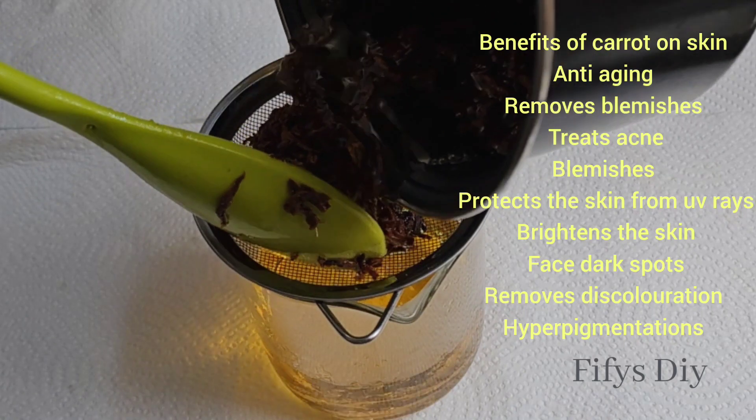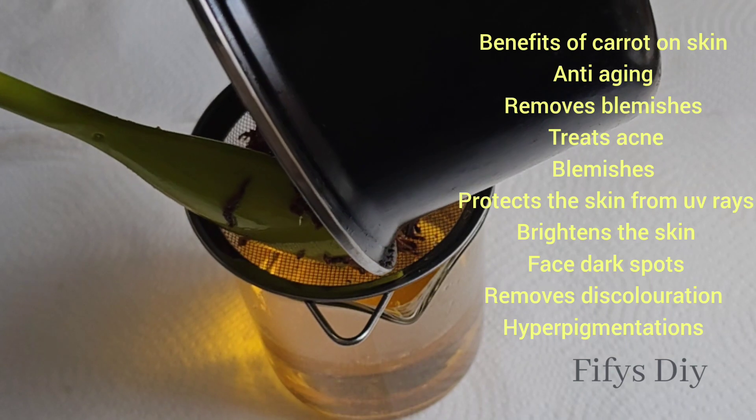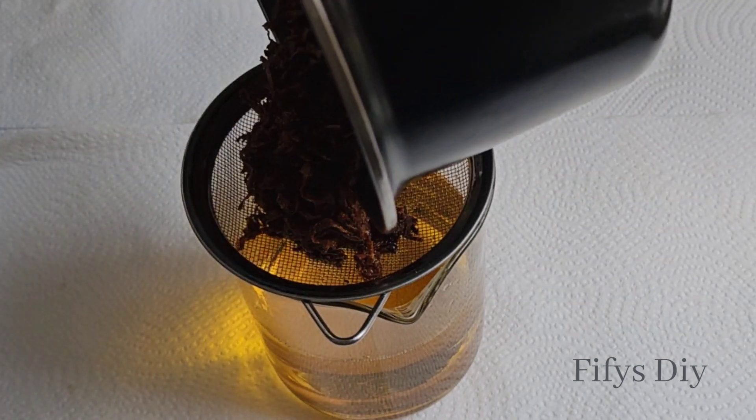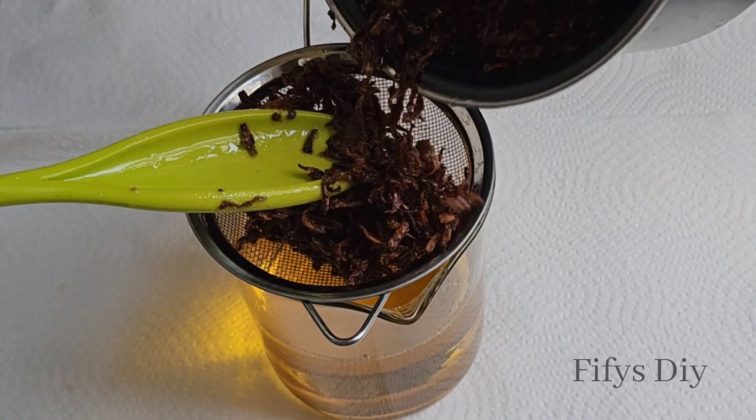To remove the particles you just need only the oil, so sieve it. You can use cheesecloth for this as well.